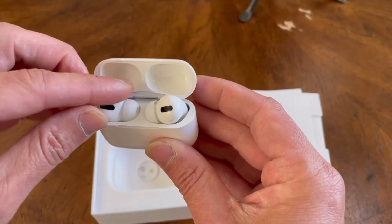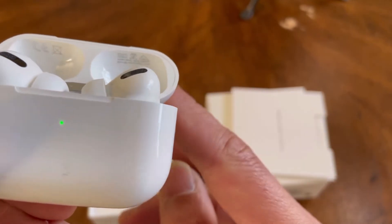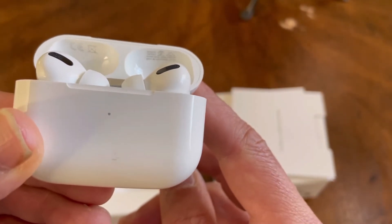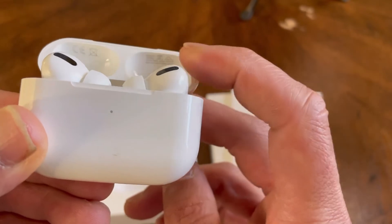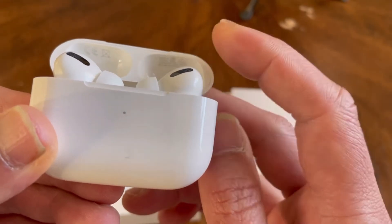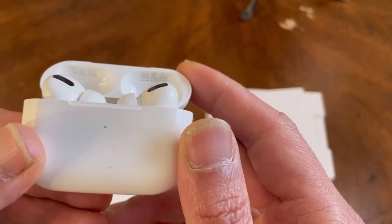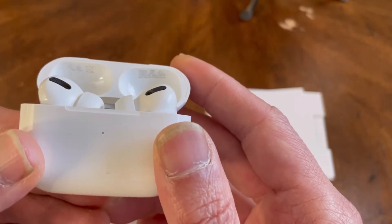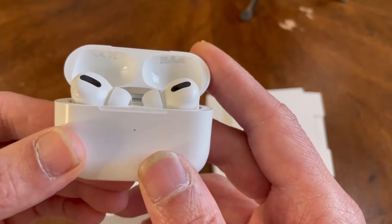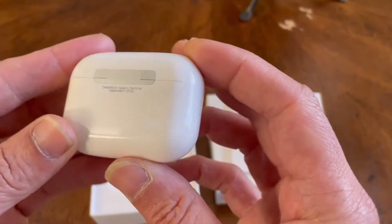Another thing: you can also tell by looking underneath where the serial number is. The print inside there is pretty dark — you can read it pretty easily. But on the real one you can barely see it; you really have to look closely. Everything else looks exactly like the real thing.